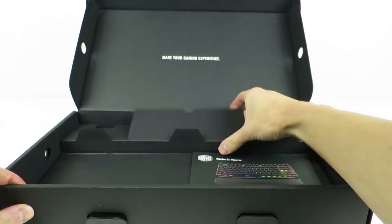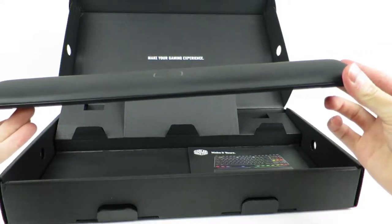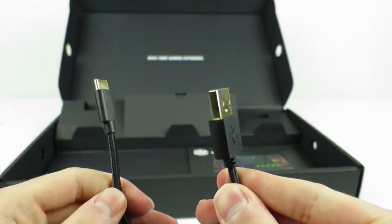Also included are PBT keycaps for frequently used keys like WASD, a keycap puller, a wrist rest, and a braided cable to connect the keyboard to your PC.